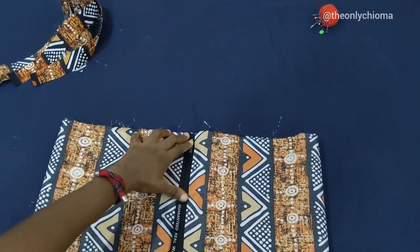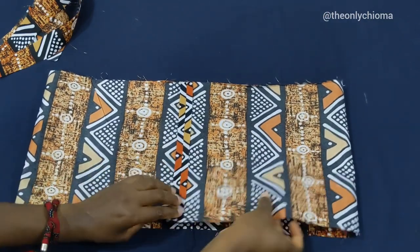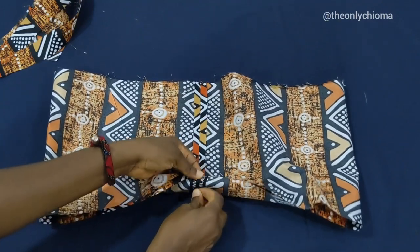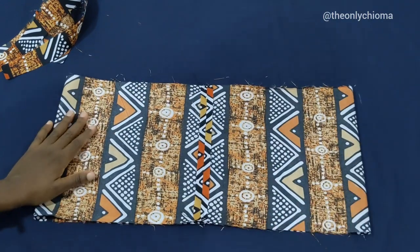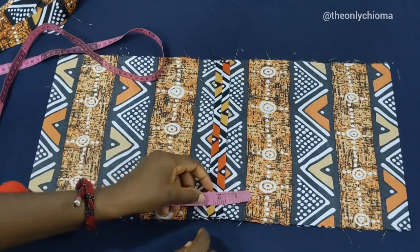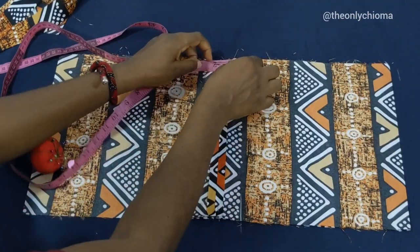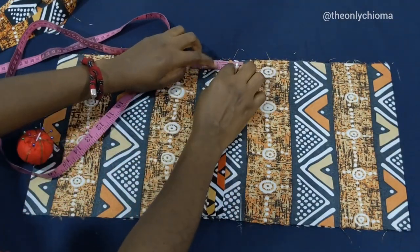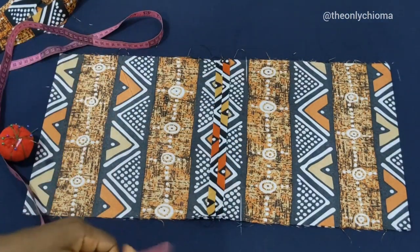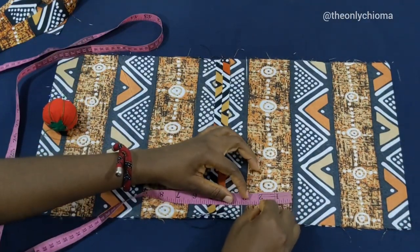We're going to make sure that this part is matching the other sewing like this and we'll pin that down. Now from this joining line we're going to measure 1.5 down here. I'm going to do the same thing on this side — 1.5 down here like this.